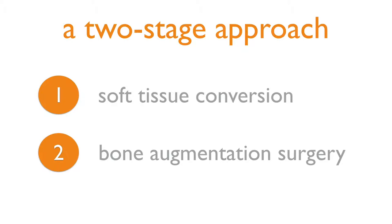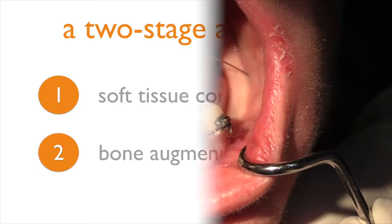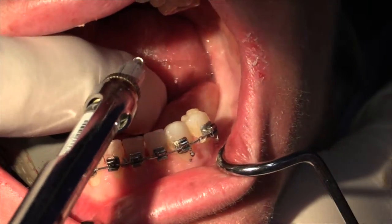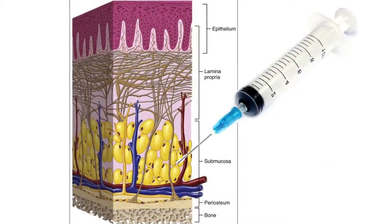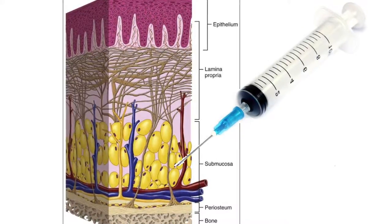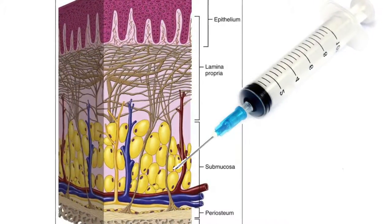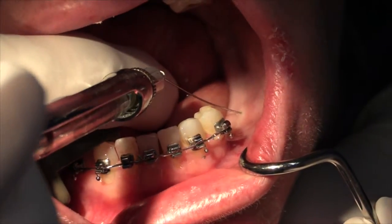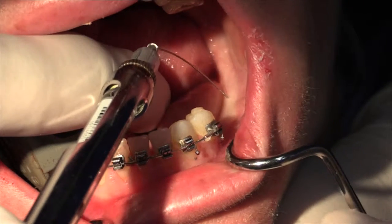Let's walk through the procedure step by step. First, we'll localize the area. Since we're going to develop a superperiosteal flap, we'll place the local anesthesia solution at the submucosal level, and attempt to balloon the soft tissue, which will help with the dissection as well as with hemostasis.